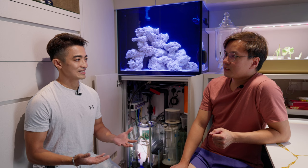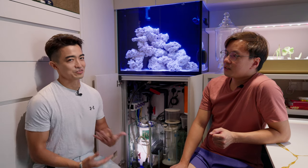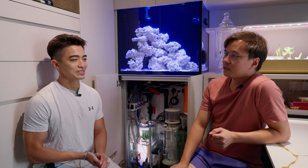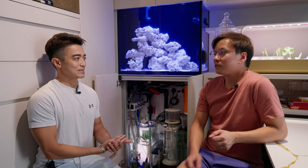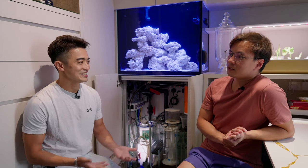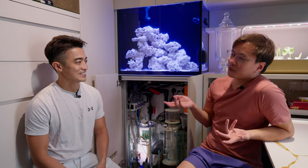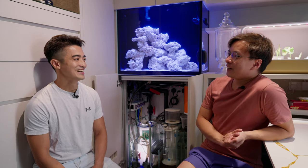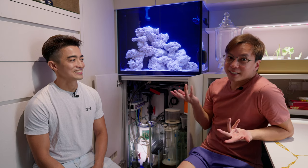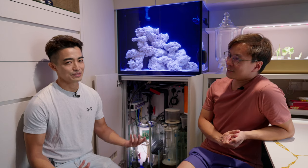My tank is small, so a lot of parameters would fluctuate very frequently and everything is very sensitive. I wanted to keep SPS ultimately. I started with LPS and softies, and I was like, it's very nice. Then I looked at other people's tanks with all kinds of SPS and they look fantastic. Everyone wants a mixed reef, but mixed reef is the most challenging because you have to cater for everyone, especially if you want fish, angels, and everything that eats corals.